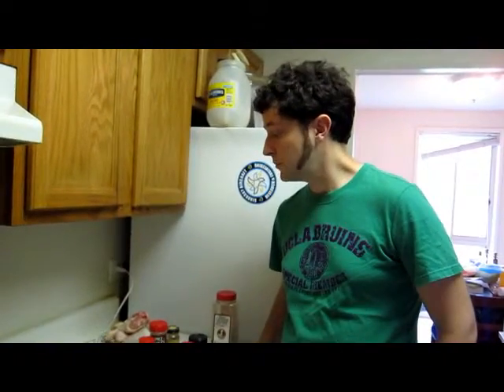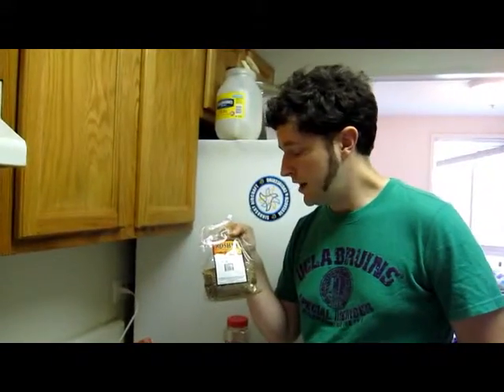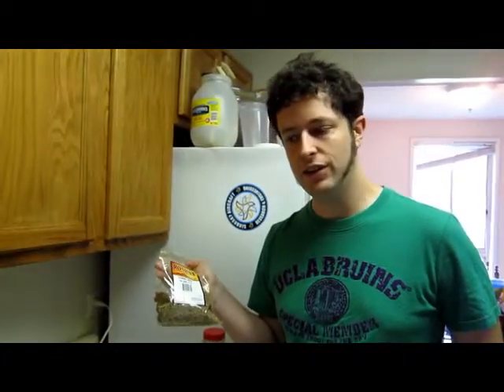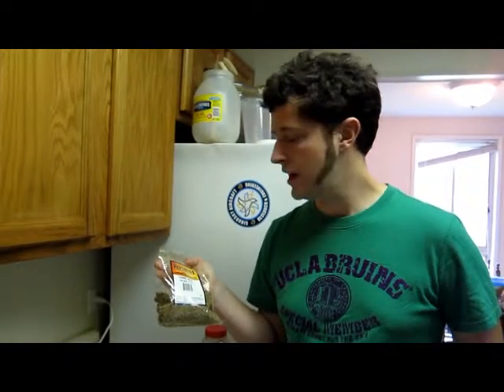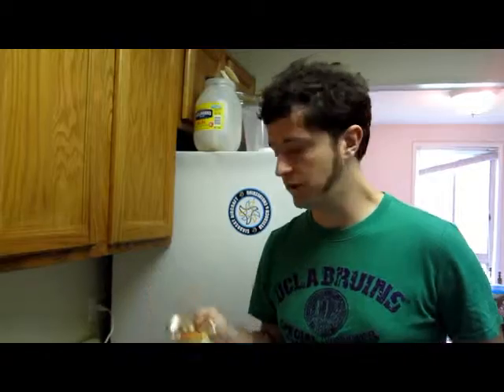For the spice mix, the most important thing we're going to need is cumin — lots of cumin. I have the whole seed here and I'm going to roast them and then grind them myself, but if you have powdered it will still work.